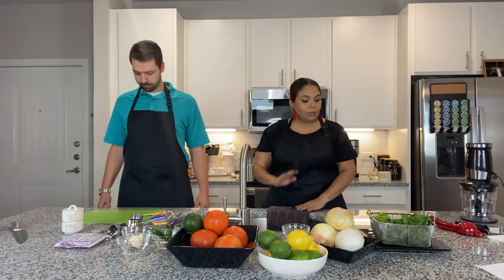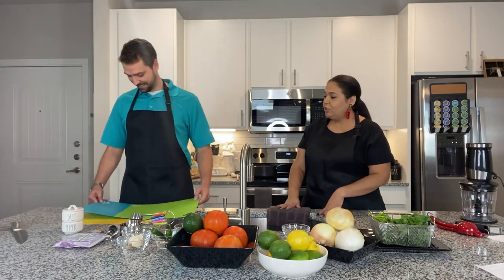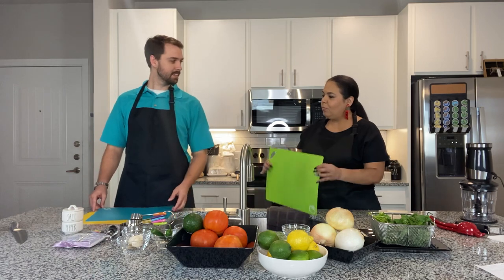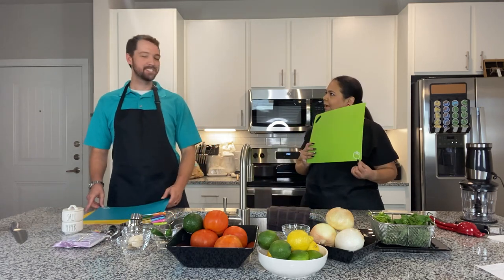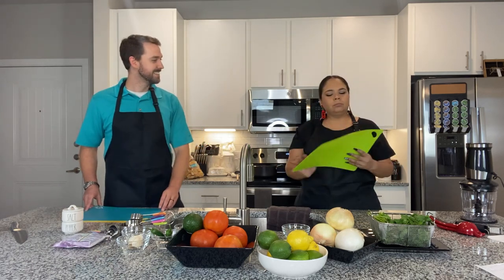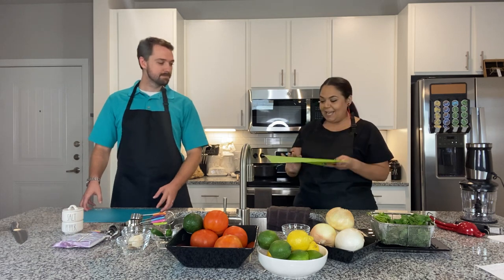Are you ready to do some cutting? Yes — if you trust me with the knife, I'm ready to cut! Let's get a cutting board. Which one would you like to use today? This one — and it just so happens to be very conveniently labeled with a tomato. Tomatoes or vegetables — handy dandy!